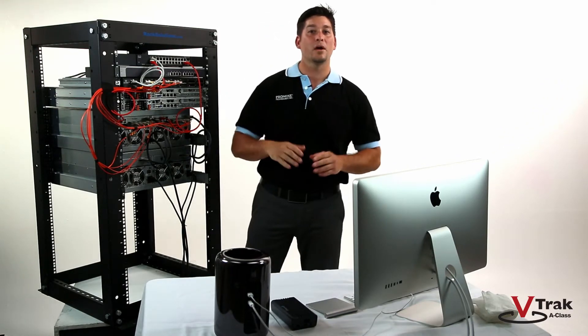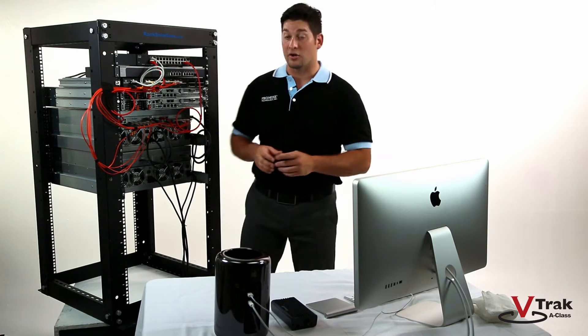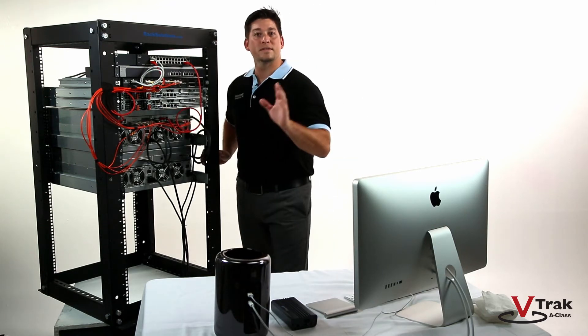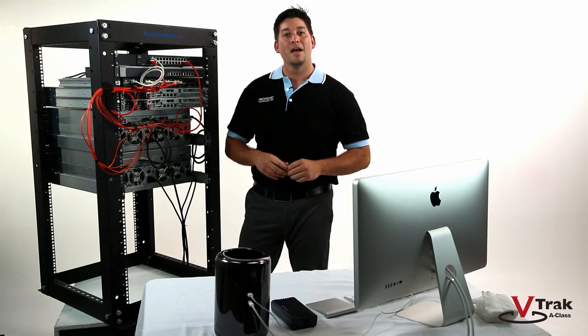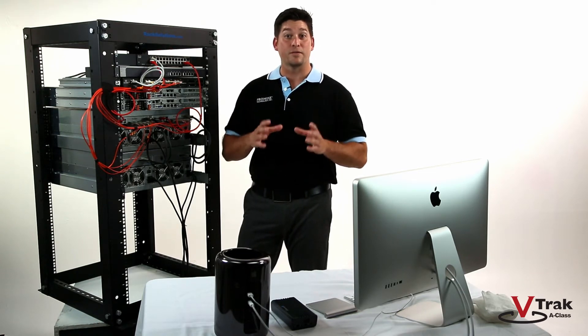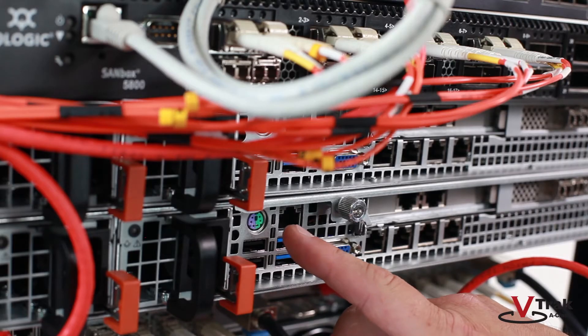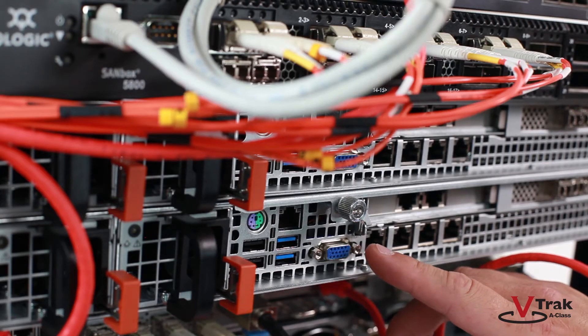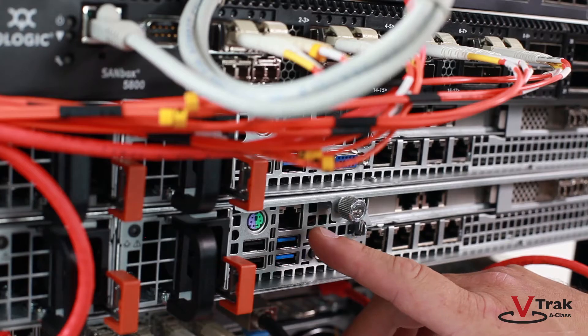Please reference the prior Level 1 training videos for V-Track A-Class hardware and cabling procedures. Now let's take a look at the G1100 interconnects. Although seldom used given that we use the V-Track A-Class GUI for all management, the following four interconnects are used for diagnostic purposes during servicing: the PS2 connection, the VGA interface, four USB 3 ports, and one 1-Gigabit Ethernet port.